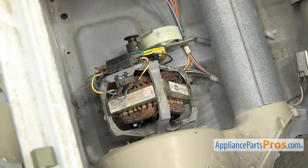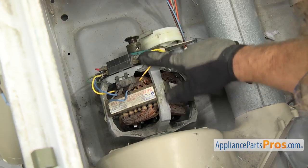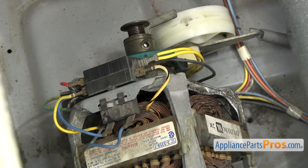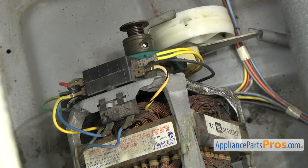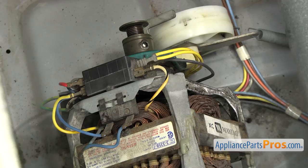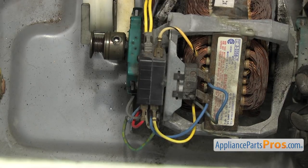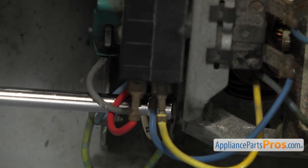Now that we have access to the motor, we can see what type of motor switch it has. This is the old style one with all the individual wires on it. If you already have the new style motor switch, all you have to do is unplug the wire harness from it and swap the motor out. Because we have the older style, we have to rewire it a little bit and put some new terminals on them. First we're going to reach in and remove the ground wire off the motor — just use a quarter-inch nut driver to take off the screw.